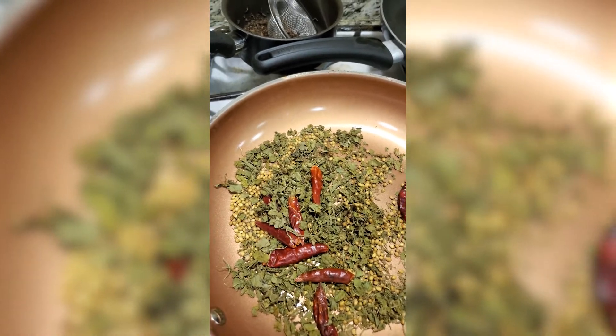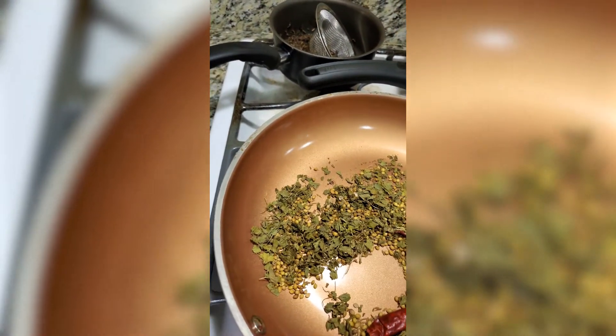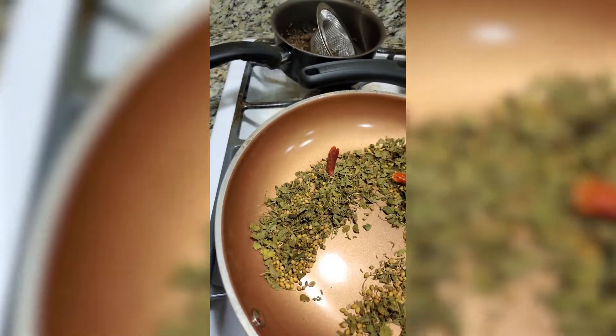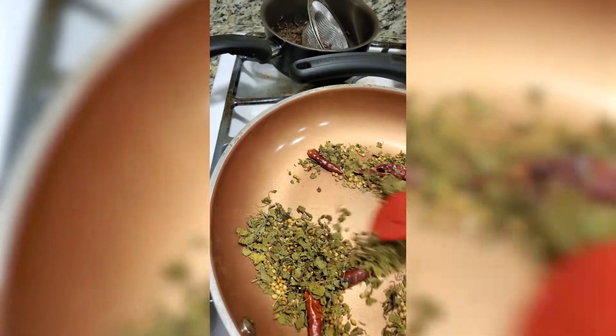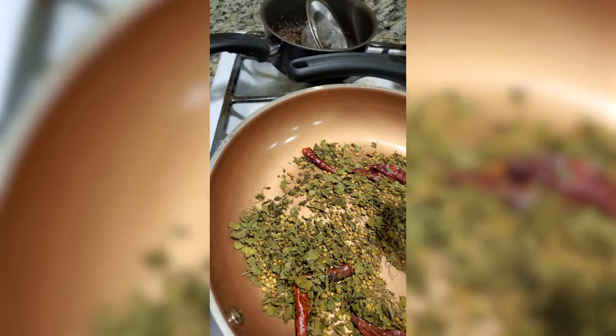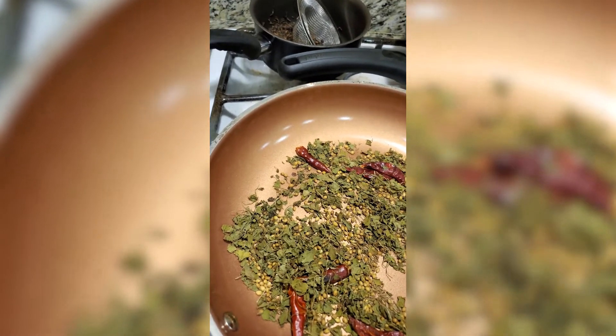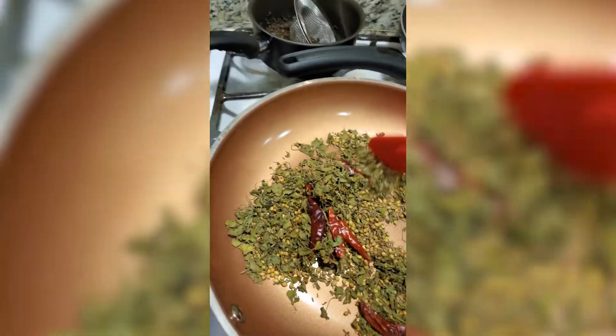One tablespoon of whole coriander, eight whole dried red chilies, and one handful of fenugreek leaves. After toasting the spices a little bit, I will grind them in the grinder and then add the mixture to the chicken — it will give a nice flavor.